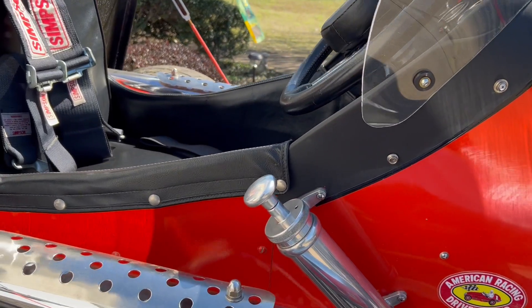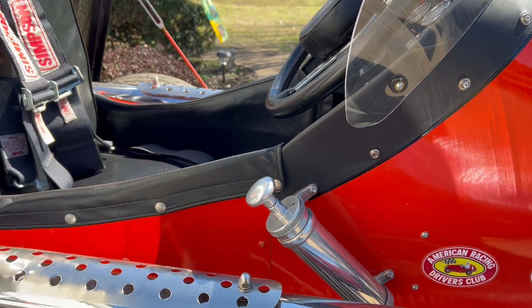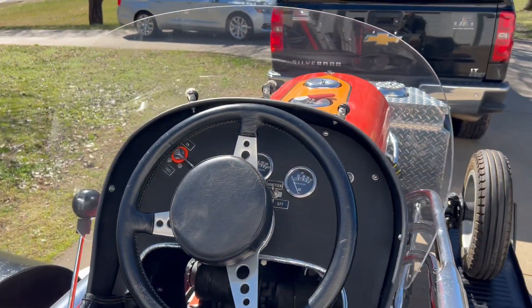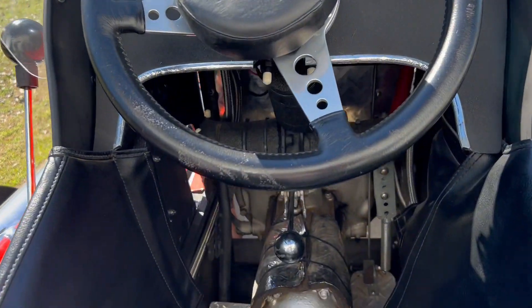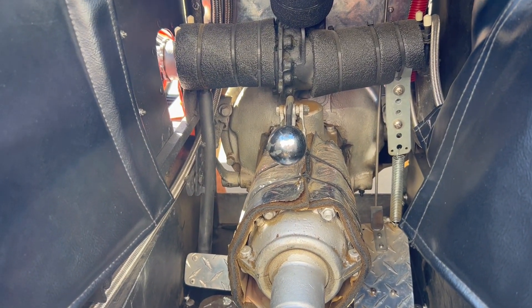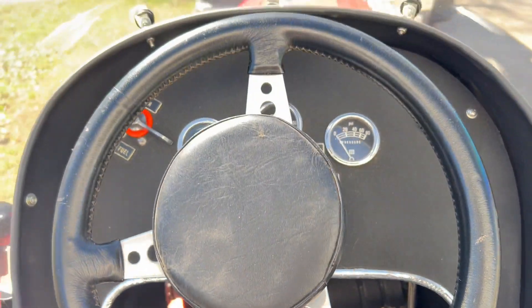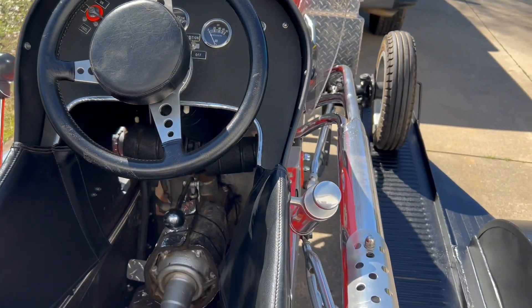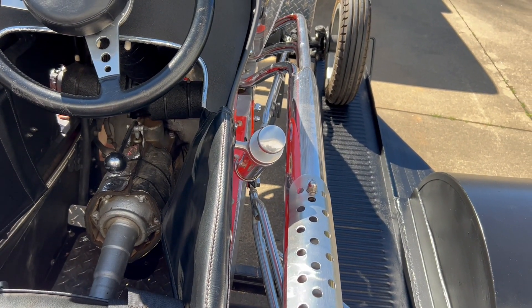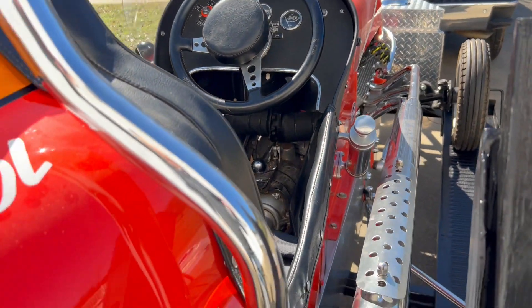This is how you start it — you take this and pump up the pressure for your fuel before you start the engine. The driver sits in here. You can see the differential down here and where they can shift the gears. There are a few gauges up on top, and a little guard here to keep your arm from touching the exhaust, like they do on a motorcycle, because that gets very hot and you can burn yourself.